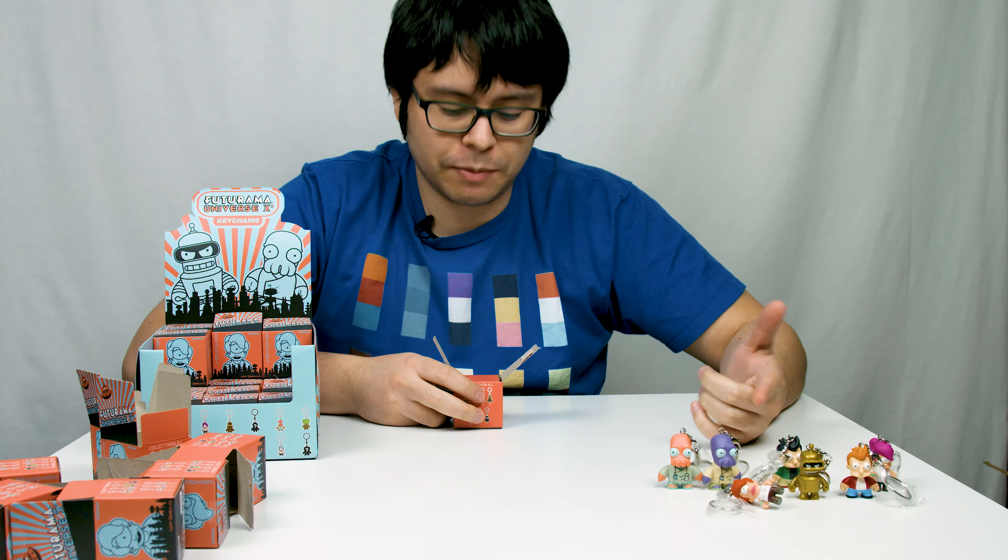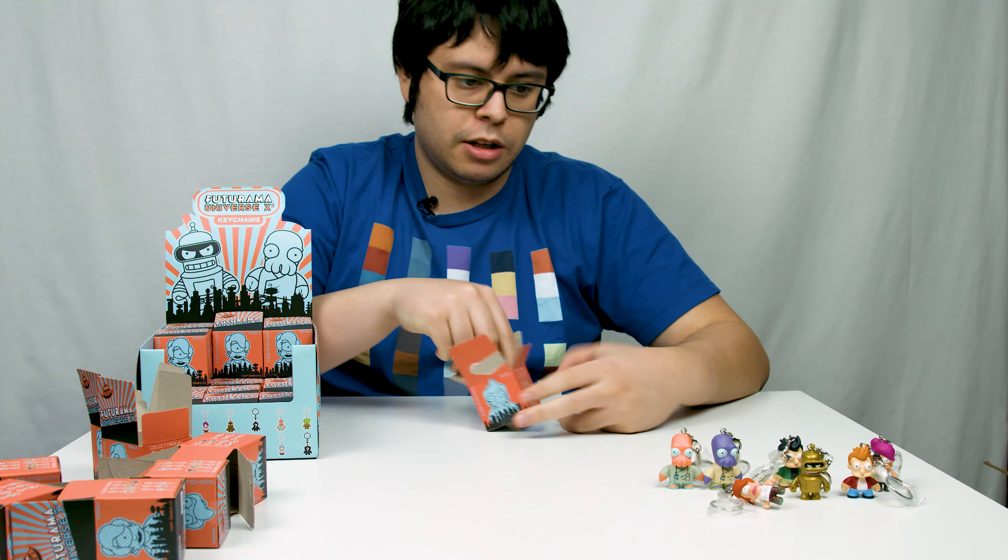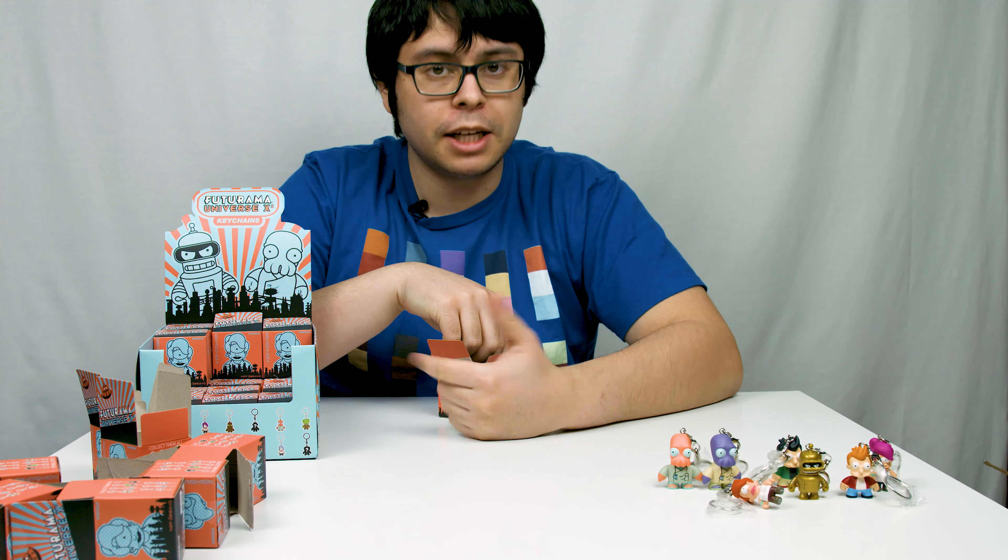So we have seven of them so far — that's half of them, cause there's 14. That's pretty good. That means I might get a whole set here.